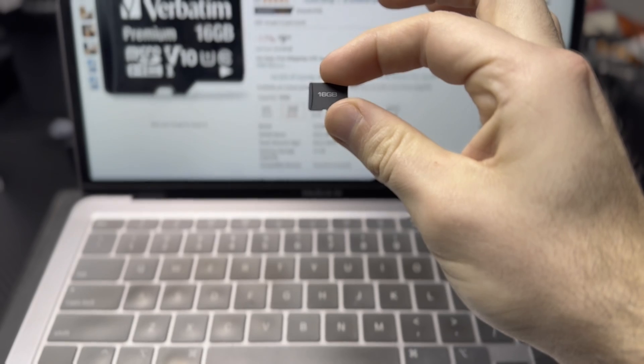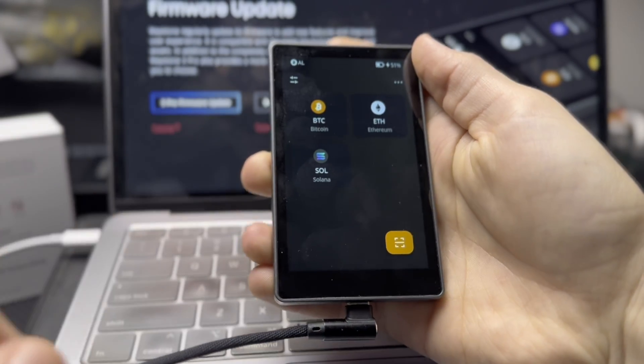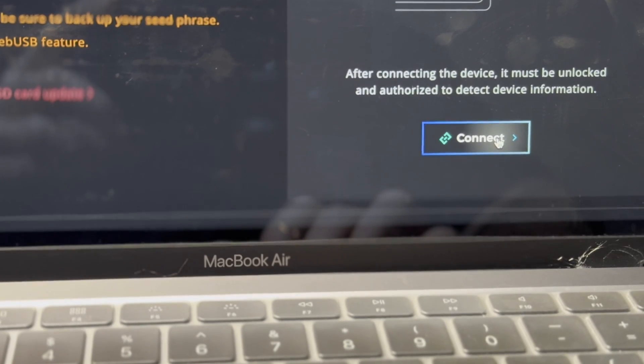Just a heads up, the microSD card is not included with the Keystone 3 Pro, so you will have to buy that separately — you just need an 8 or 16 GB card, which you can buy at the store or on Amazon for about $10. But if you aren't keen on the air-gapped approach, you can just plug it into your computer using the included USB-C cable and confirm transactions and update the firmware that way.